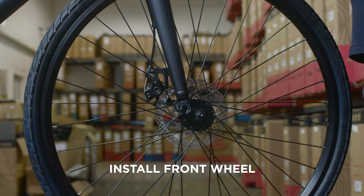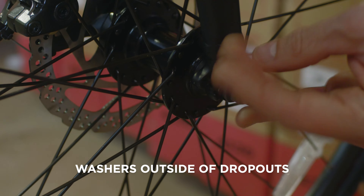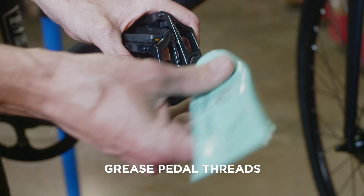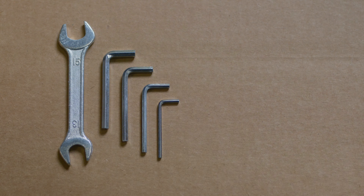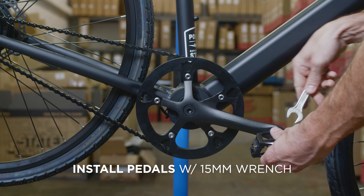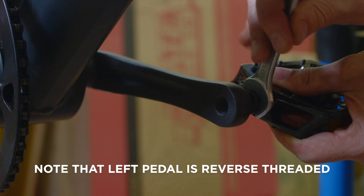Install the front wheel. Ensure that the washers are on the outside of the dropouts and hand-tighten the axle nuts. Grease the pedal threads and use a 15mm wrench to install the pedals. Note that the left pedal is reverse threaded.